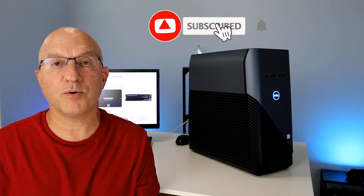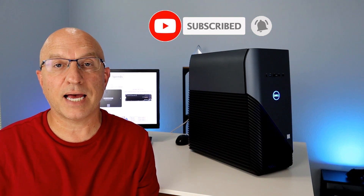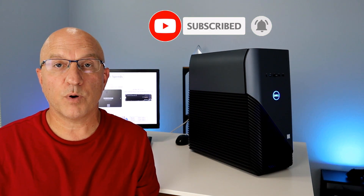Before we go, please take a quick second and subscribe to our channel right now, and hit that bell icon so you get notified when we post new videos. That's a wrap, guys — hope you enjoyed the video. This is John with Get PC Security. See you on the next video.